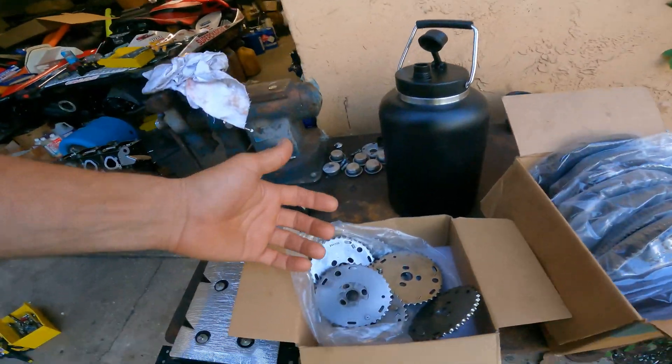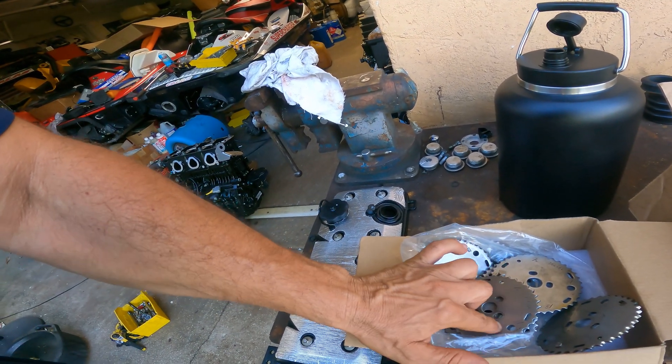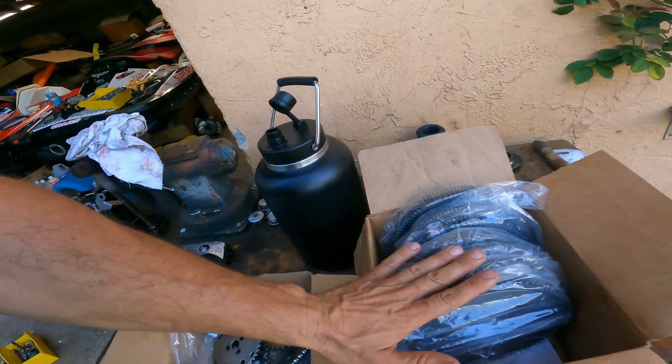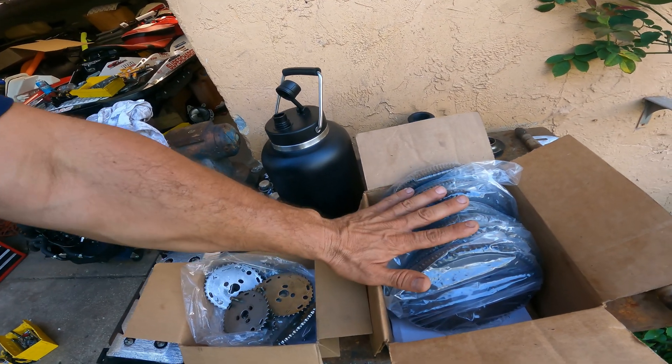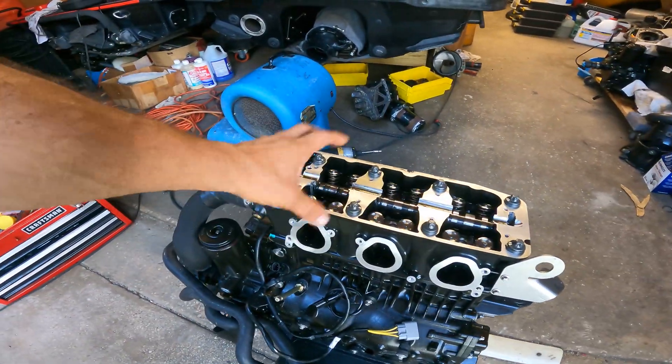I'm working on it and explaining what this thing is. This is a cam gear. I lighten them — I have them made, and we put holes in them so they're lighter and you get more acceleration. The same thing with the flywheels — these are all brand new 300 flywheels I just got from the dealer. I lighten them and balance them, and they give you power and acceleration. So I called him and said, I might as well do your flywheel lightweight too.